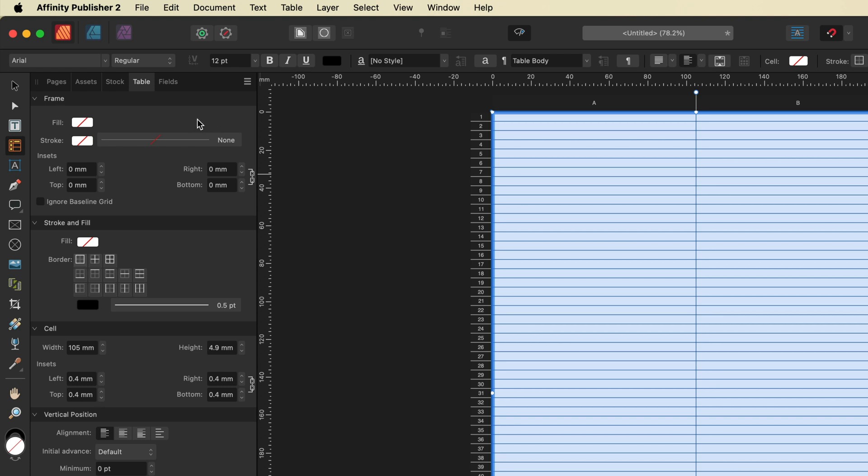Once you have access to your Table menu, focus on the Stroke and Fill section. We need to target the center line down the middle of our document. To do that, select the option called Inside Vertical. With that selected, you can see it has now highlighted our center line.